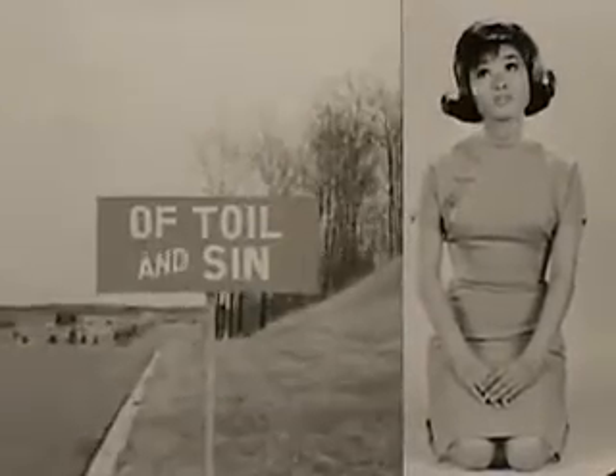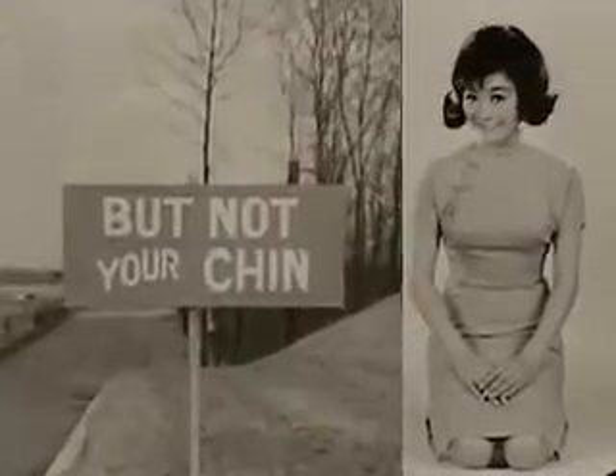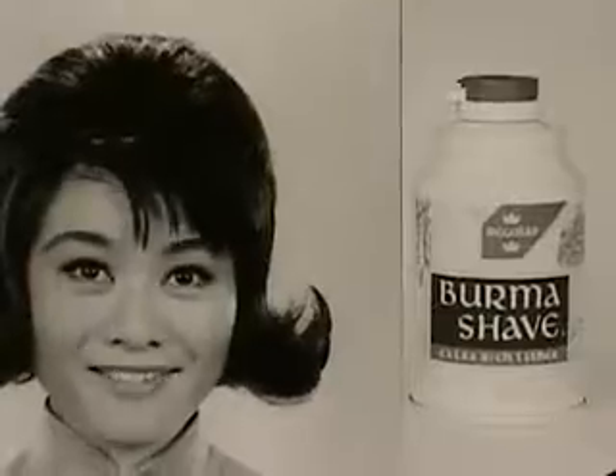Within this veil of toil and sin, your head grows bald, but not your chin. You need Burma Shave. Why Burma Shave?